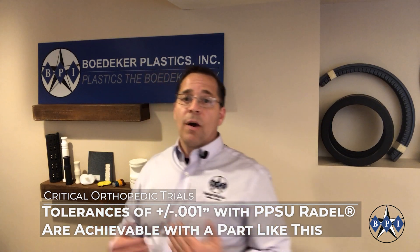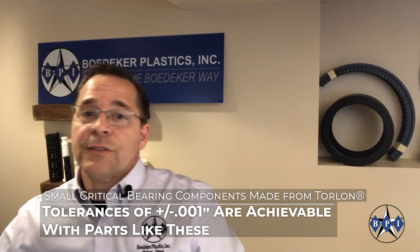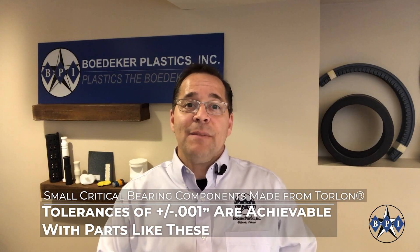If you get into smaller parts like this mini bearing cage made out of Torlon polyamide-imide, this part has much finer features and smaller dimensions and thus requires very tight tolerances. Here's another small bearing cage made out of a bearing grade of Torlon — you can barely see it in the jaws of my micrometer. But with the size of this part, one can expect to hold plus or minus one thousandths of an inch all day long, as long as the machine shop takes the right approach.